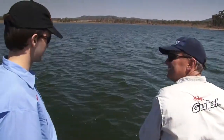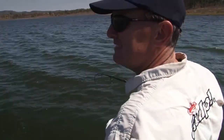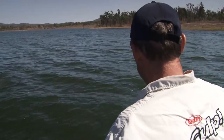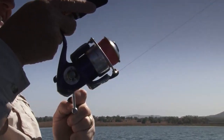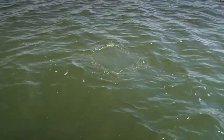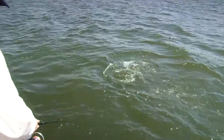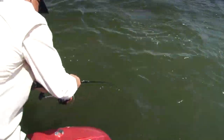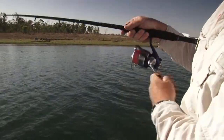We'd had a couple of hits here already - a couple of little tentative taps. This was no tentative tap - this was 'I'm eating you for dinner.' Fish of that size have just got so much more power and a bit more stamina too. This is where we want to back that drag off just a little bit, because those big head shakes can really rasp through your leader.